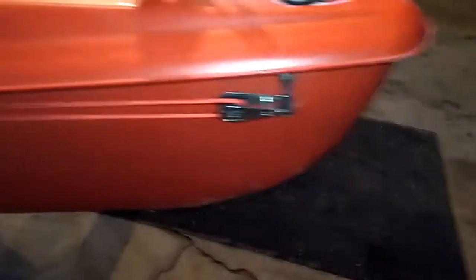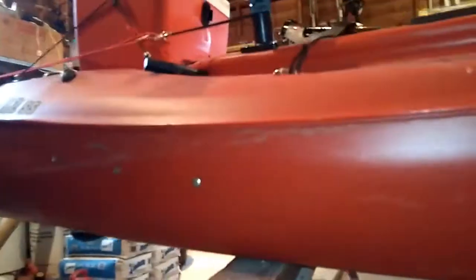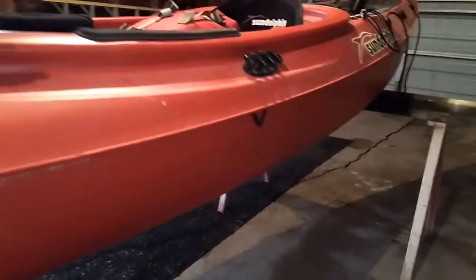I put an anchor trolley on this side. The rope goes down, and so you can just pull this rope and put the anchor in the front or in the back.